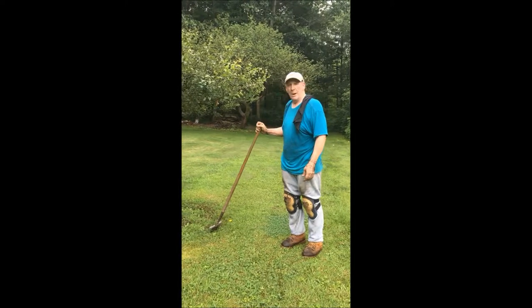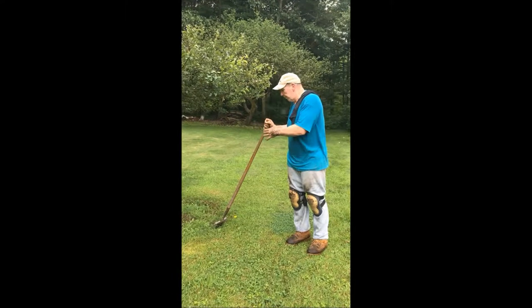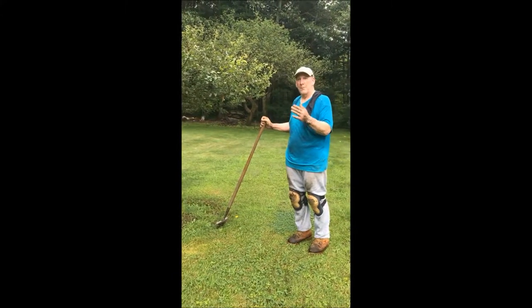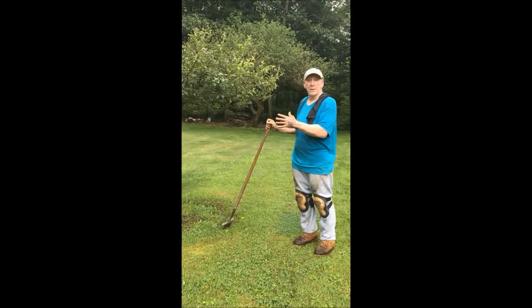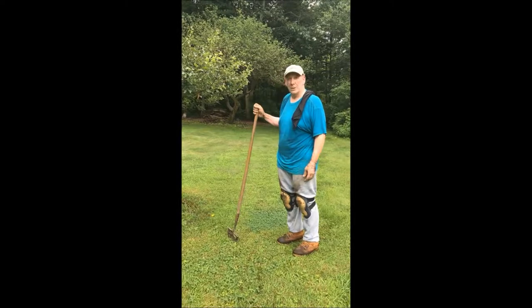We're going to make a perfectly round edge here, then get the vegetation out and mulch it. We'll show you the steps as I go, and by the time I'm done with this tree, it'll look like a totally different entity. Let me cut the edge and we'll be right back.